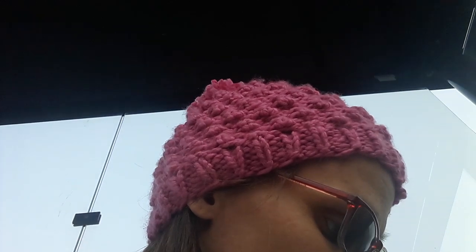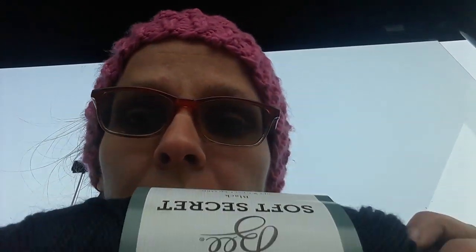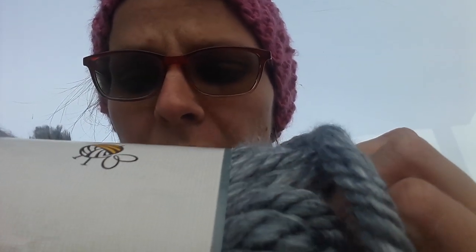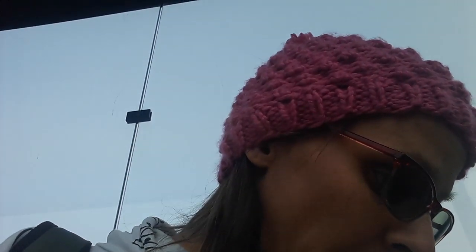And then I got another — this Yarn Bee Secret Soft in black. And then I got a super bulky yarn in Quay — weird name for a color. And then I also got the Yarn Bee Medium Gray, and this is called Uber Luxe. And then I also got another skein right here too. And that is all that I got from Hobby Lobby.